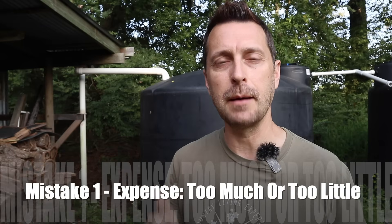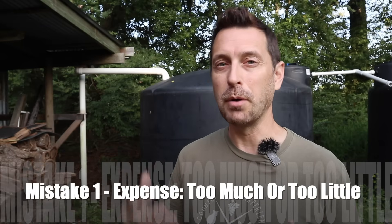Friends, I'm going over all these points because I want you to live safely with rainwater. Mistake number one that is common is expense, both on the high end and the low end. So either you spend too much money on stuff that you just do not need in this overkill, or you spend too little money and try to DIY it from random parts you get in the trash, and both of them are really not great.